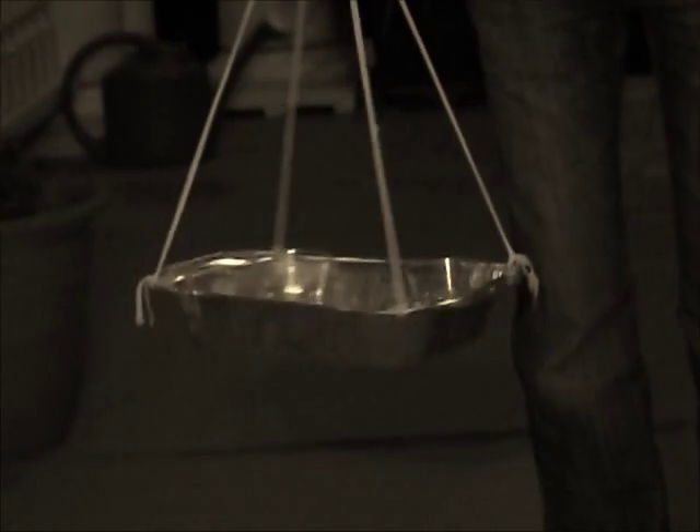I have asked my assistant to spin the tray of water cups so I can explain what is happening. As you can see, when the tray goes upside down, the water does not fall out of the cup. This is due to centripetal force.